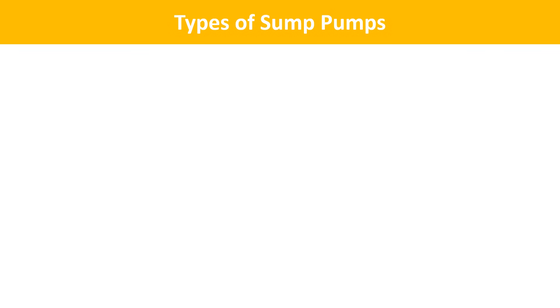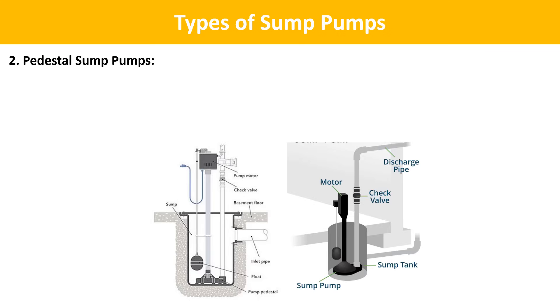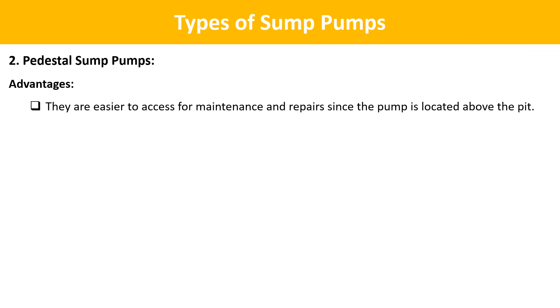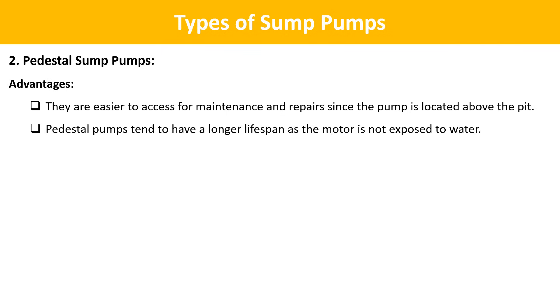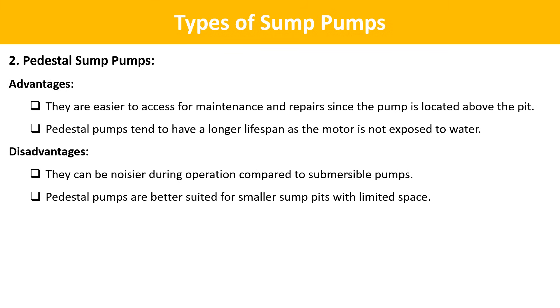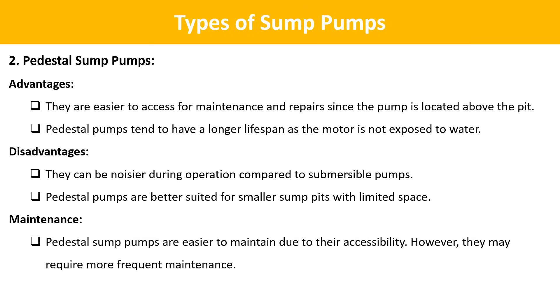The second type is pedestal sump pumps. On pedestal sump pumps, the pump sits in the sump pit at the bottom, but the motor is mounted on a pedestal or column that rises up out of the pit. Advantages: they are easier to access for maintenance and repair, and tend to have a longer lifespan as the motor is not exposed to water. Disadvantages: they can be noisier during operation and are better suited for smaller sump pits with limited space. Pedestal sump pumps are easier to maintain due to their accessibility, but may require more frequent maintenance.